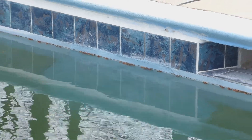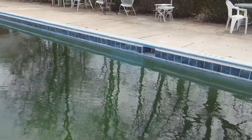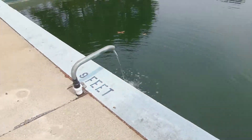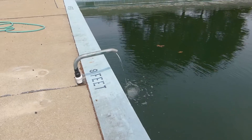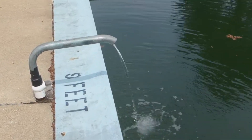It took a couple days — we filled the pool back up, and we've got a patch in the deep end of our pool. We're looking for a really nice 2014 swim season. Thanks for watching.